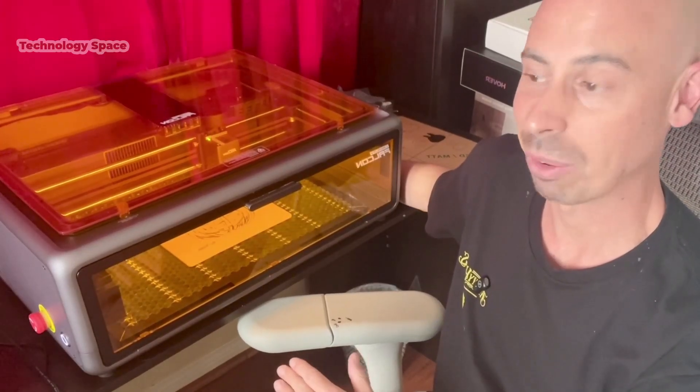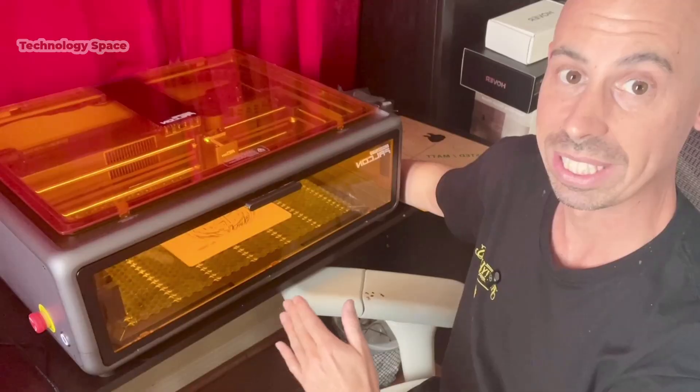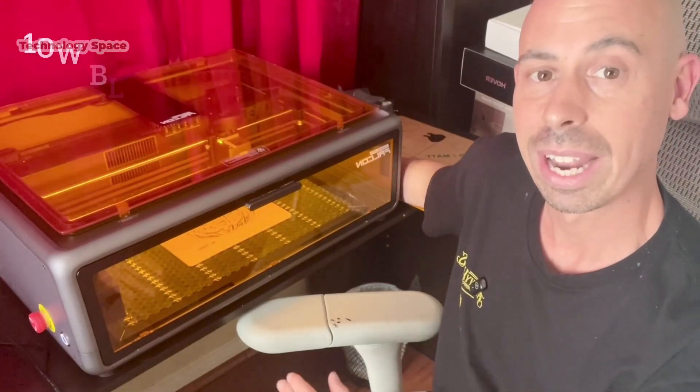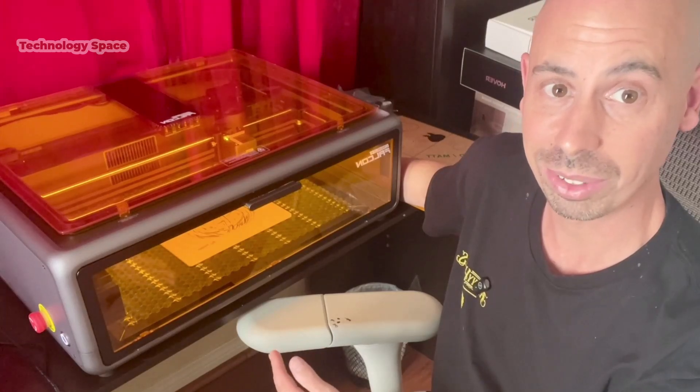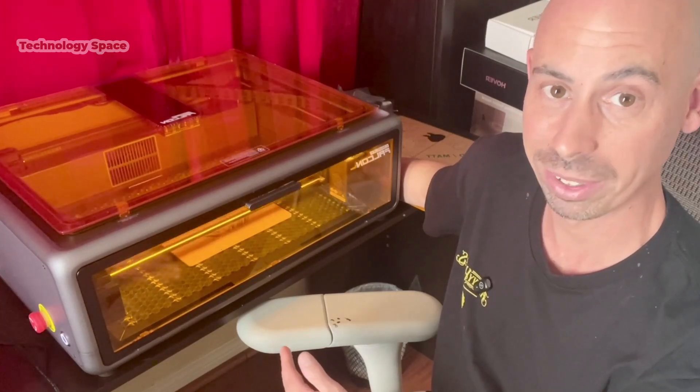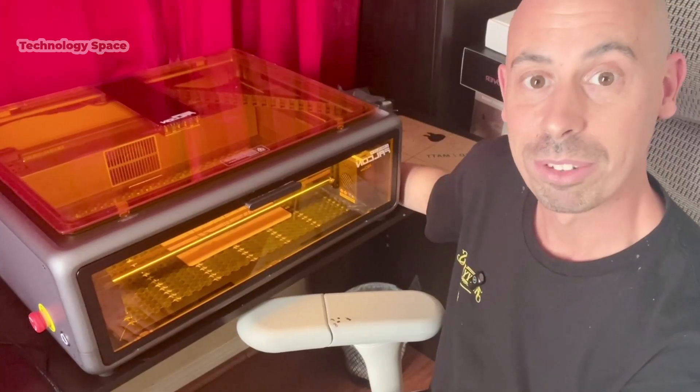One of the first things you'll notice is how capable this machine is for DIY crafts. With a 10 Watt Blue Diode Laser, you can cut and engrave wood, leather, acrylic, felt, rubber, slate, and much more. Here's a quick peek at a few projects I've made.